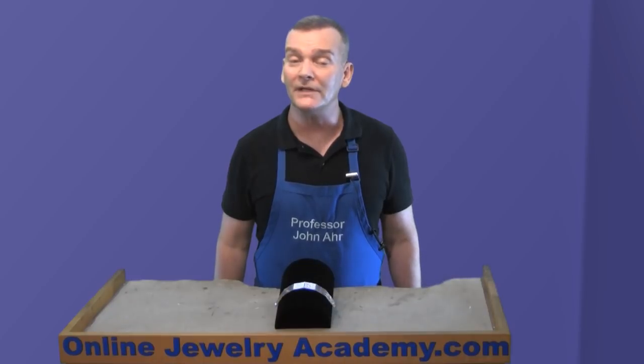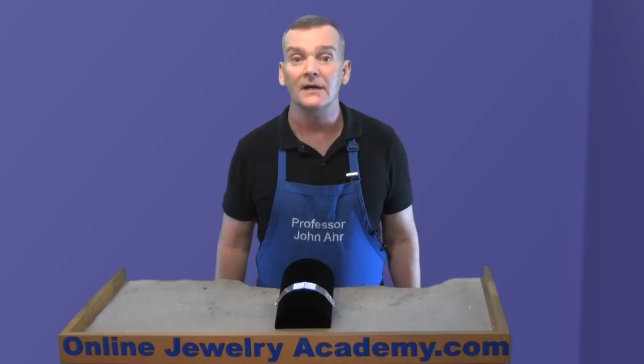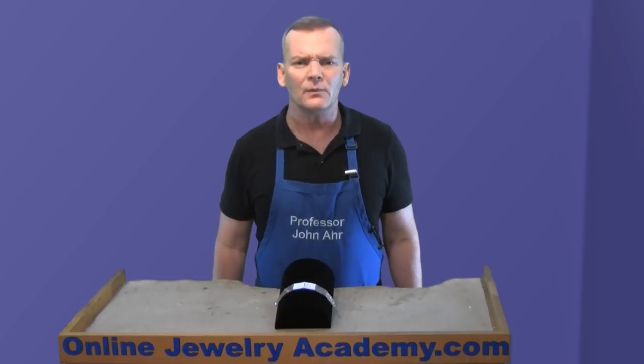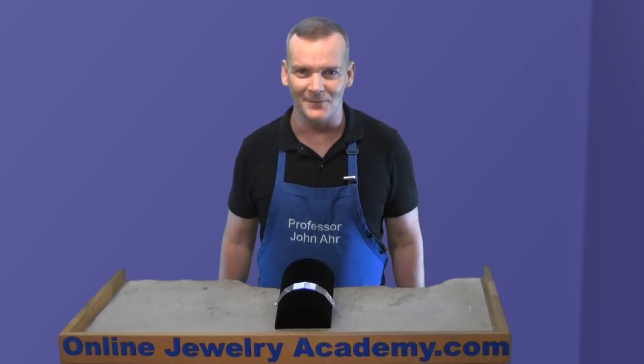Remember, the Online Jewelry Academy has over 300 free videos in our playlist, but the advantage of taking my courses is that I take you on a logical step-by-step learning experience that will save you time and provide you with a full understanding of the jewelry making techniques demonstrated. Thanks for watching and supporting the Online Jewelry Academy.